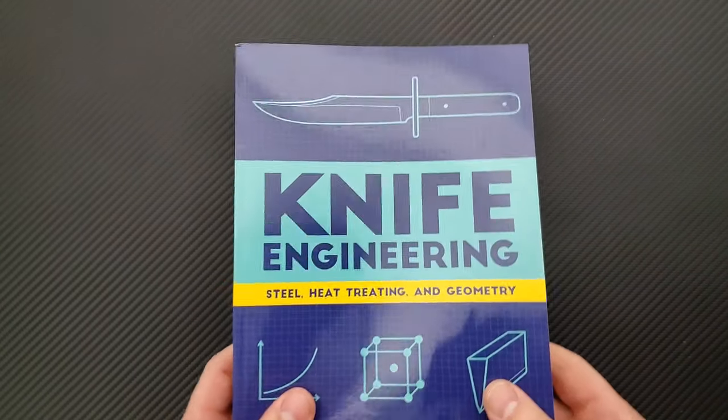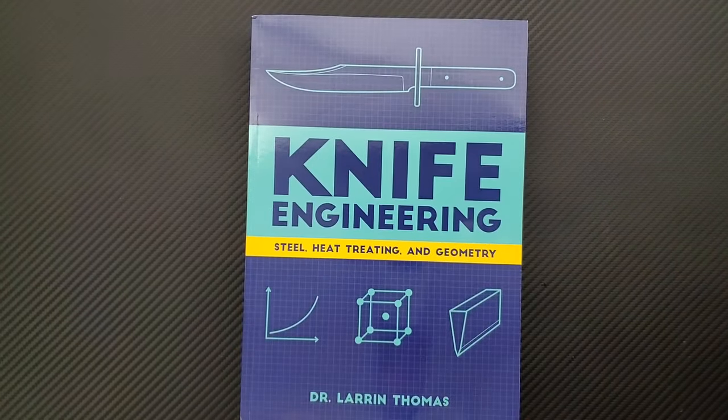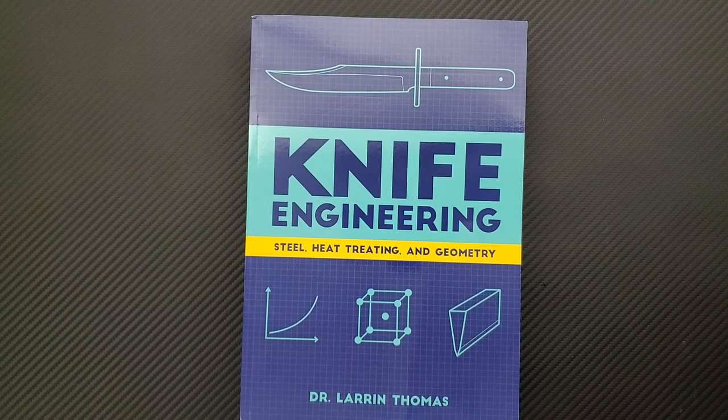So this is a knife engineering book written by Dr. Laren Thomas of Knife Steel Nerds. Anybody who is not familiar with Knife Steel Nerds, you definitely need to check them out. I'm going to link Knife Steel Nerds down below, and I'm also going to link where you can pick this book up.